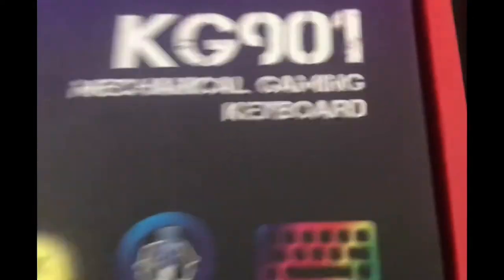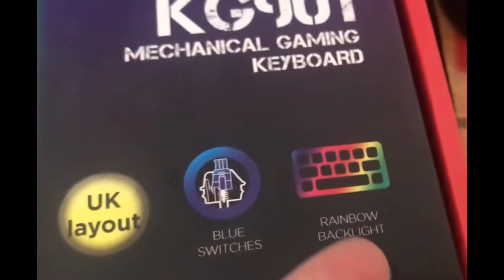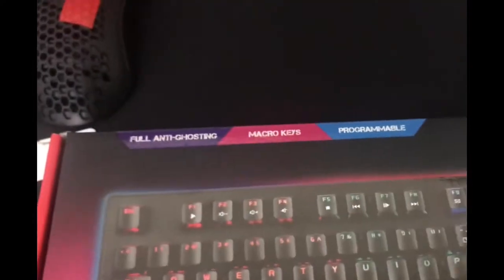Hello guys, today I'm going to be unboxing the Marvo Scorpion KG901. It has the UK layout, blue switches, and rainbow backlight. It's also a tenkeyless keyboard, so let's get into it.